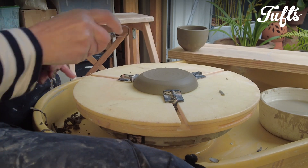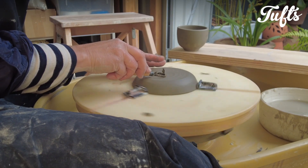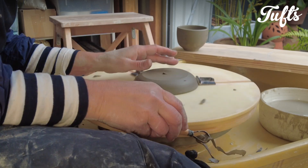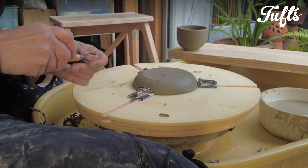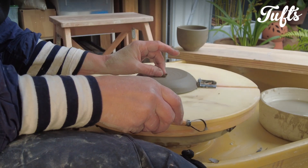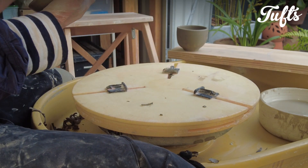Similarly, trimming the saucer is a simple process — starting in the center, trimming to the outer edge, making sure that it's concave, and then trimming a little on the outside. Once I've trimmed, make sure to smooth and finish the surface if it's required.